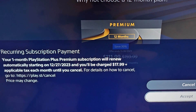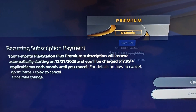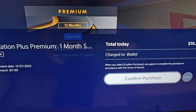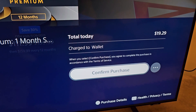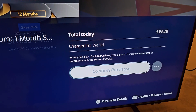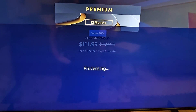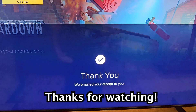By default, automatic renew will be turned on, but to turn this off, press the icon on the top right and select accept. You'll see for me it says charge the wallet because I'm using the gift card. Then select confirm payment. If you want to turn off automatic renew, press in the top right. And now we're all set.